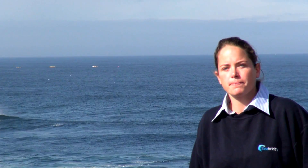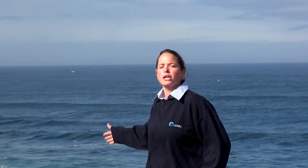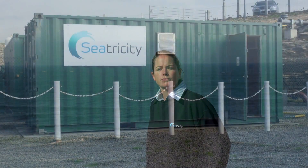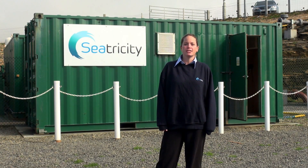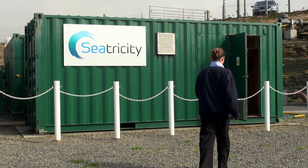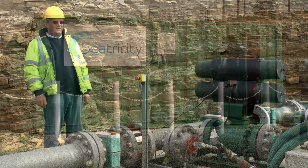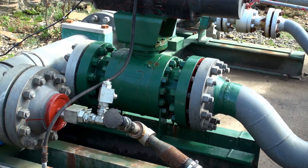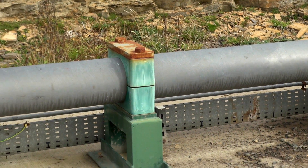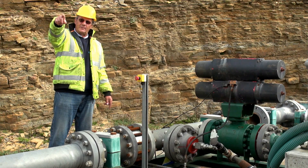Here we are at the EMEC test site in the Orkney Islands. Our three Oceanus devices are currently demonstrating a mile offshore out at sea. Here we are at the plant where we convert wave energy into electricity — the Oceanus 2 devices offshore are pumping seawater through this system of pipework, which continues on to the turbine plant.